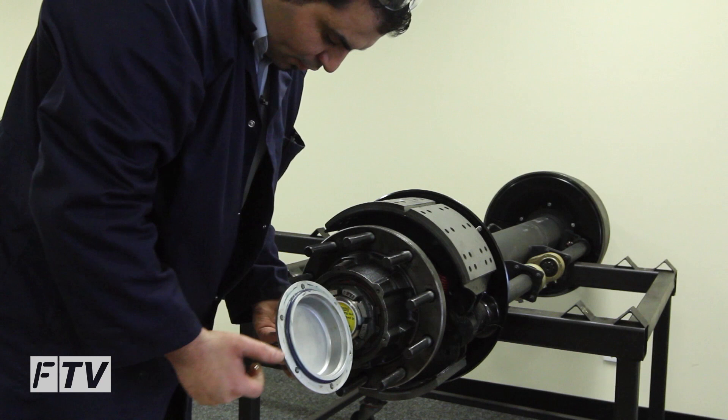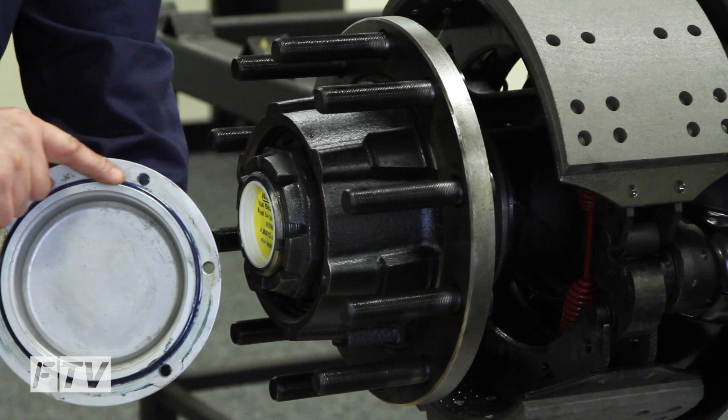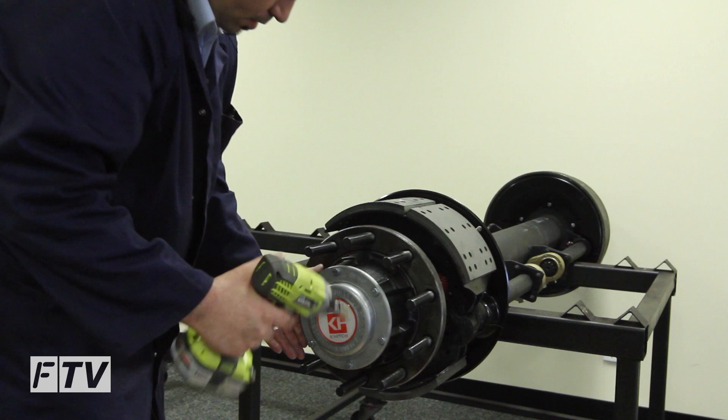Inspect the O-ring and replace if damaged. Apply a light film of grease onto the O-ring. Now refit the hub cap. That's basically how you remove and refit the unitised hub and replace the bearing.